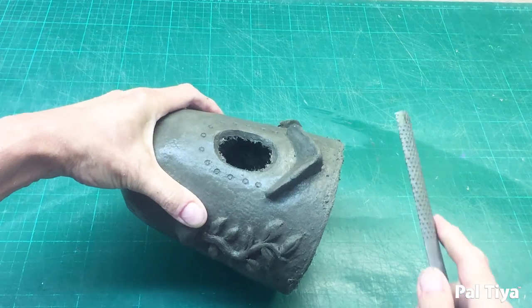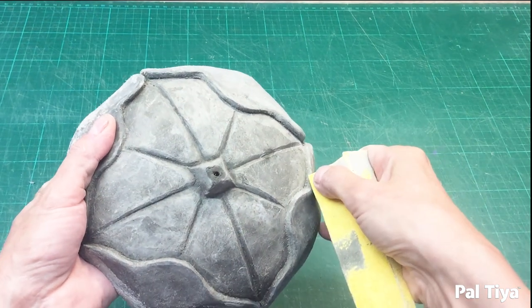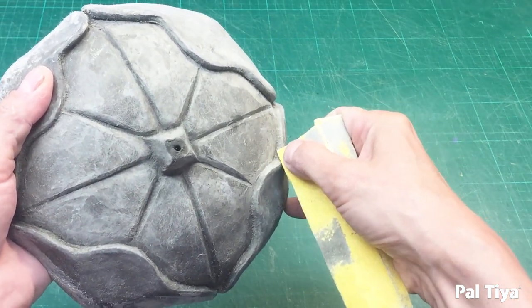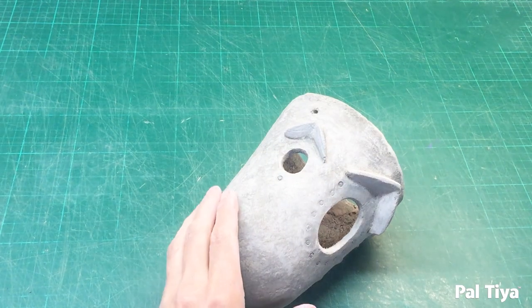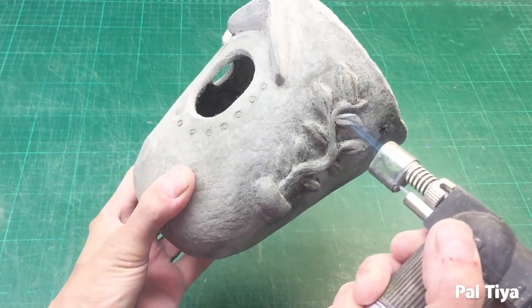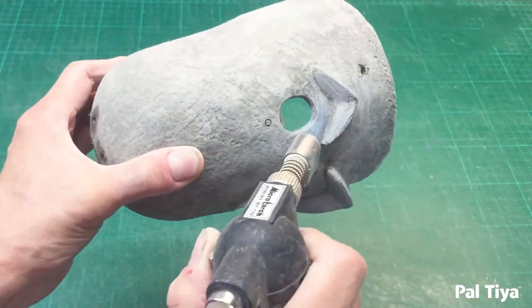File the edge to knock off any roughness, and you can use sandpaper to smooth and neaten your sculpture. In a well-ventilated area you can burn off any final fibers with a chef's torch or lighter, just to get a nice smooth finish.